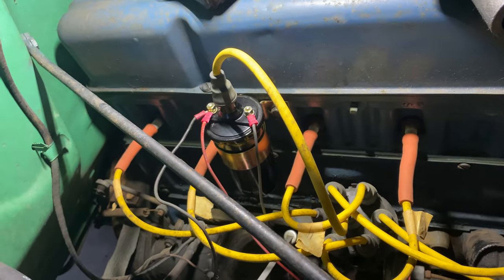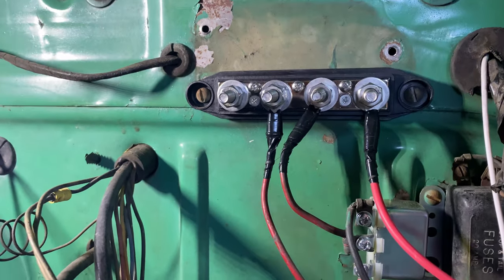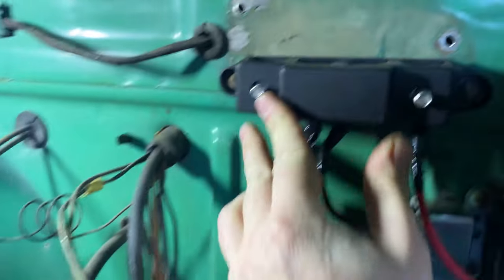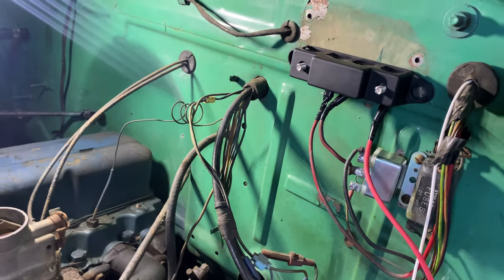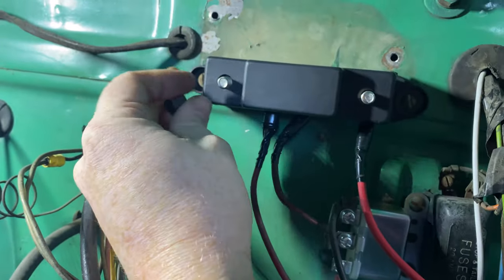Back to the bus bar — I made another trip to O'Reilly's and got ring terminals, so now everything is hooked up. This gets covered by a cap with little plastic nuts that covers the connections, making it look a bit like the voltage regulator did.